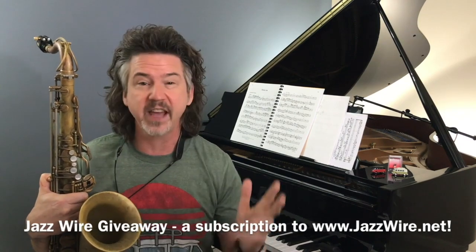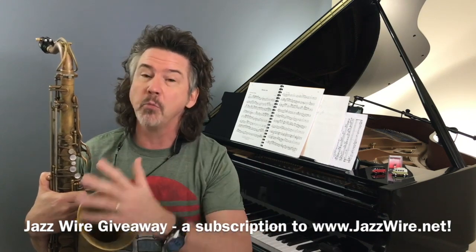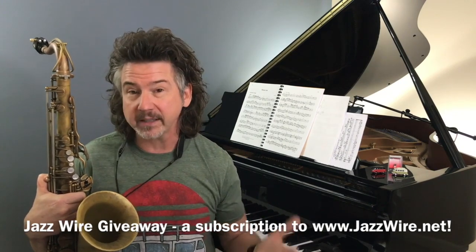First, we have a Jazzwire giveaway going on. We're doing a drawing on Friday, April 3rd. I would love for you to enter and win an opportunity to join Jazzwire. Most importantly, the world is upside down right now.